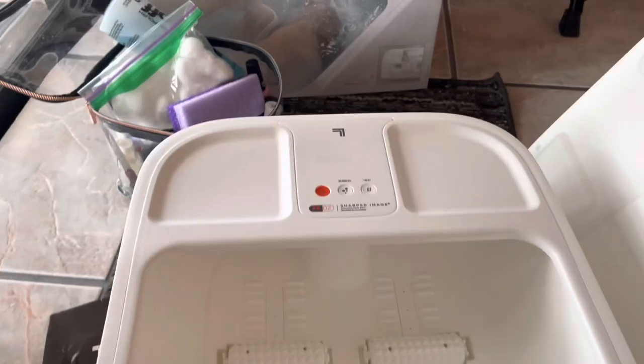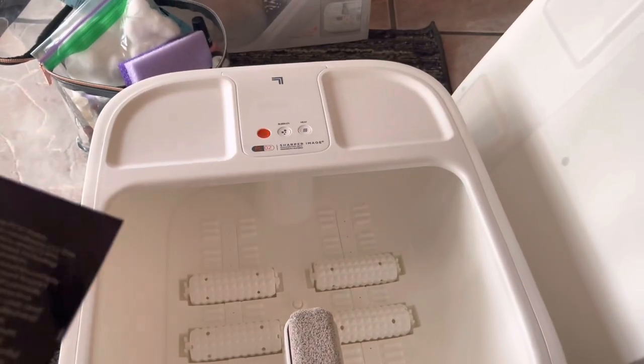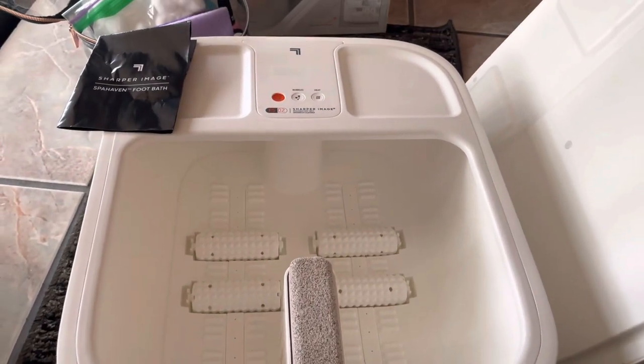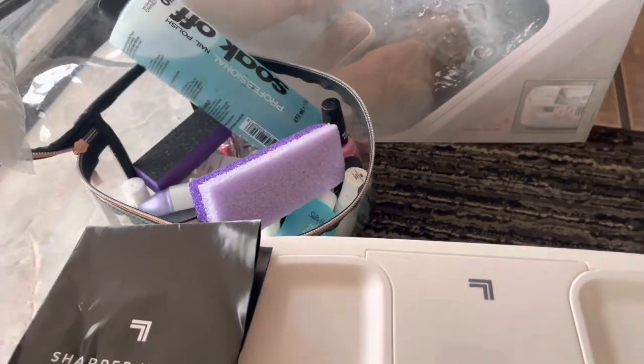That's definitely a pro. So according to the manual, you will only use warm water for this — no hot water. You use the heat setting to adjust the temperature.